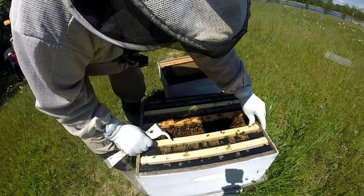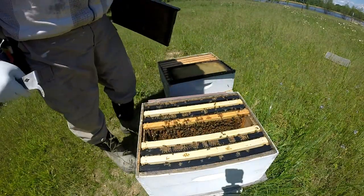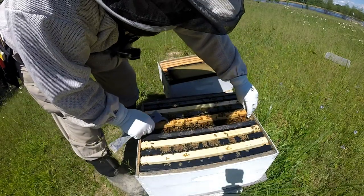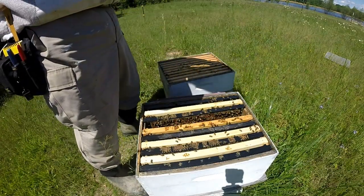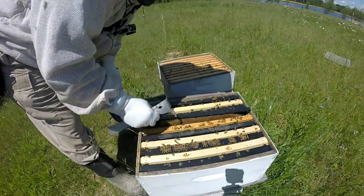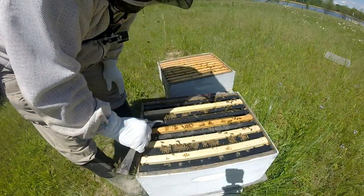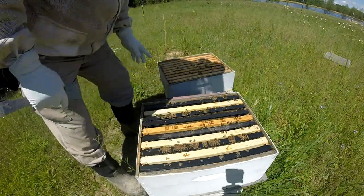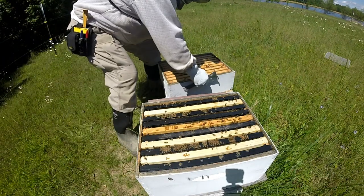I'm going to put her back right where she was and actually try to checkerboard this a little bit to see if I can get them to draw out some of this comb that's been started but not drawn out on the edge. See if I can get them to draw that out. That's ten frames - boy that's a big box, there's a lot of gap in between those. She's doing good, she just hadn't quite caught up yet.